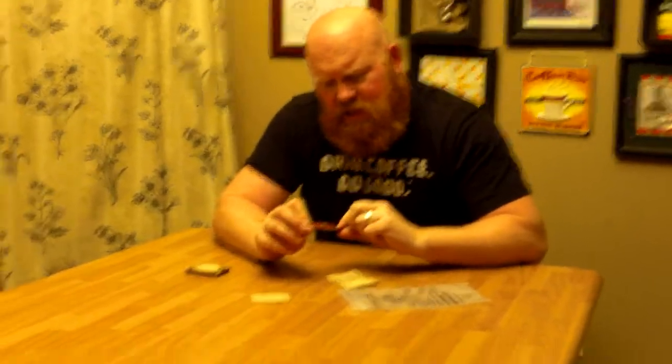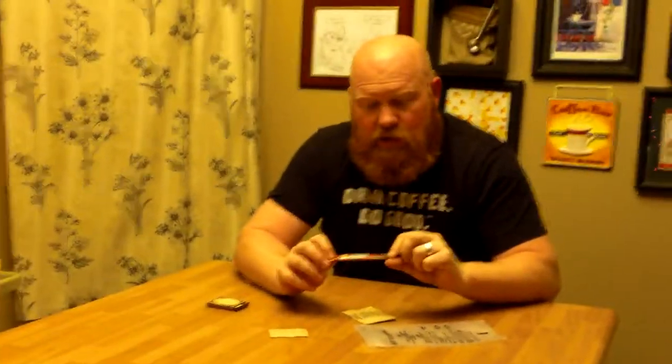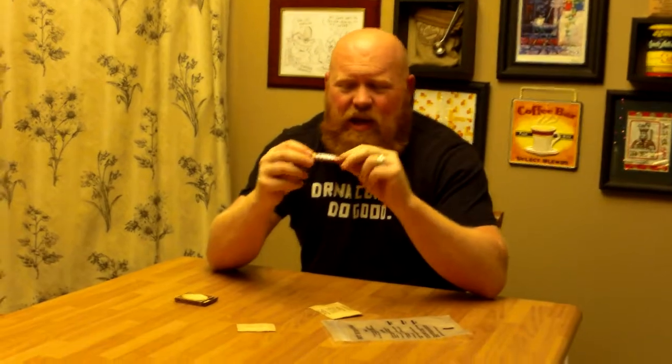I wanted to show you what's in these meals — the hot beverage bag. What we have here is sugar, non-dairy creamer dry — it actually says that: creamer, non-dairy, dry — and then of course coffee. You know how I am with my coffee. I'm a bit of a coffee snob and this is Nescafe Taster's Choice 100% freeze-dried coffee. In other words, it's pretty much crap. It turns the water brown and that's about all it's good for. But it's better than nothing when you're out in the field.